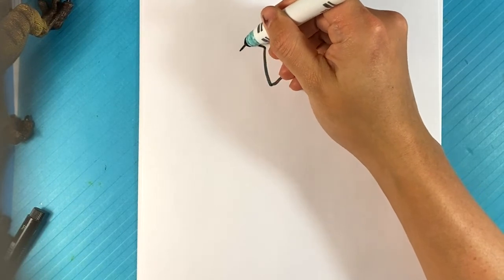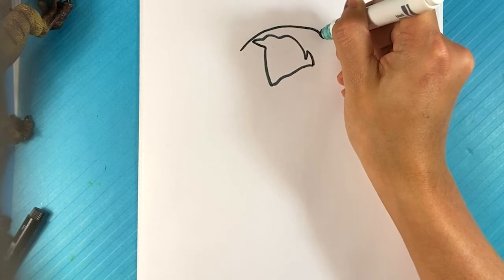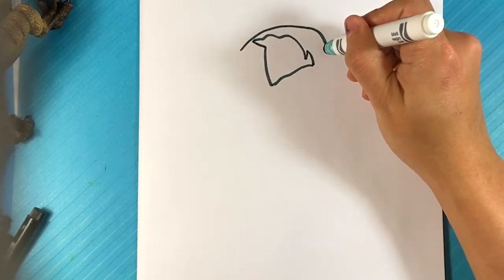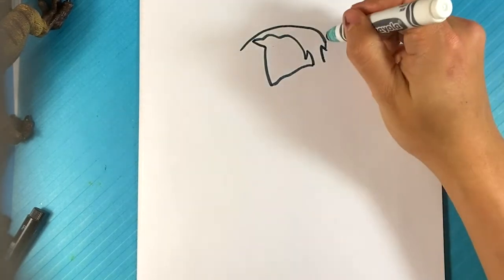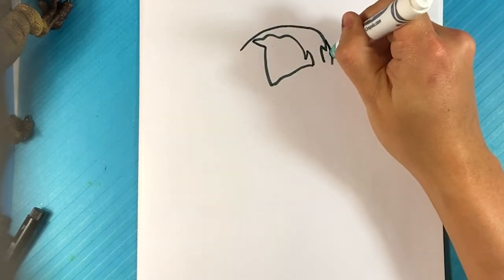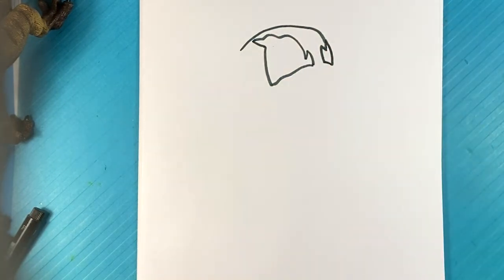I'm going to pull across a line right here for the top of the head and the front of the head a little bit. And we're going to catch the other side of the eye right here — curve, curve over here. So you have the far side eye; you can see a lot less of it.